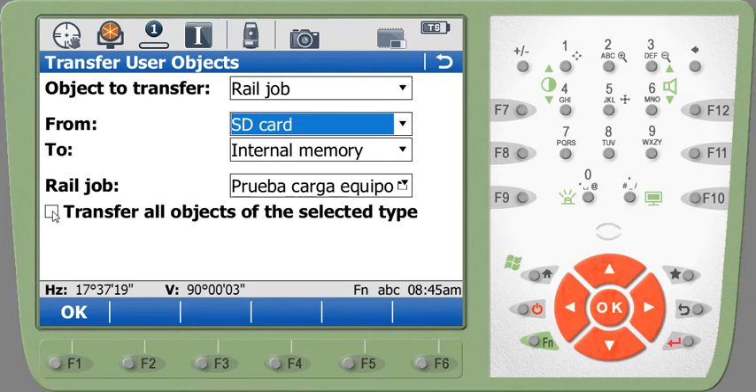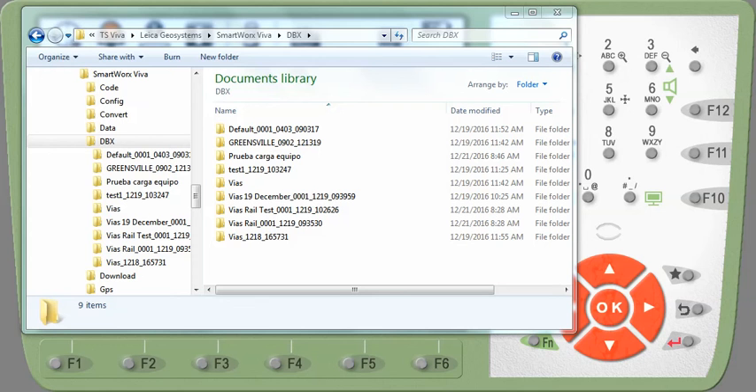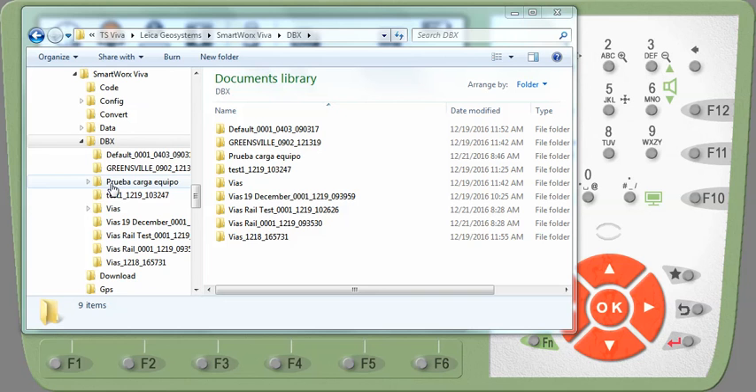Once I do that I press OK and it tells me that the transfer is successfully complete. Now when I check the internal memory of my Total Station, I can look under the DBX directory and see that the project has been created. When I click on it I can see the files that have been imported — this project is now ready to use in the rail stakeout program in your SmartWorks Viva software.